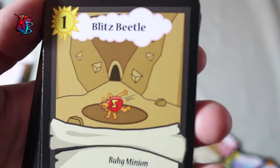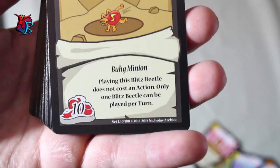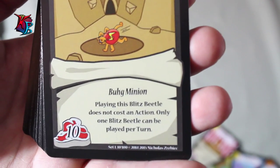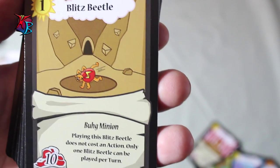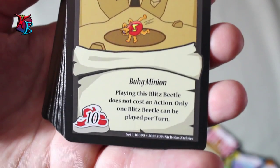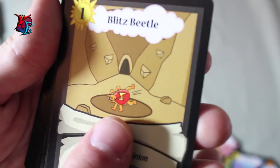Blitzbeetle — this was another card that was featured in the Farmers Deck, but worked a lot better in the Gob Deck. Level 1, 10 buffiness, it is a bug minion, and its effect is that playing the Blitzbeetle does not cost an action. Still, only one Blitzbeetle can be played per turn. This guy can come out really quick, works really well with Room for 1 More, because you can fill the slots easier, and although it has very little buffiness, it's that bigger edge towards calling the Clash beforehand.